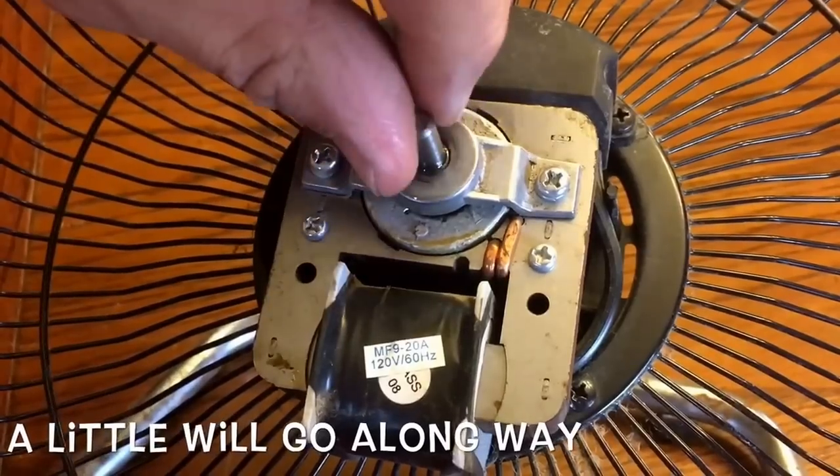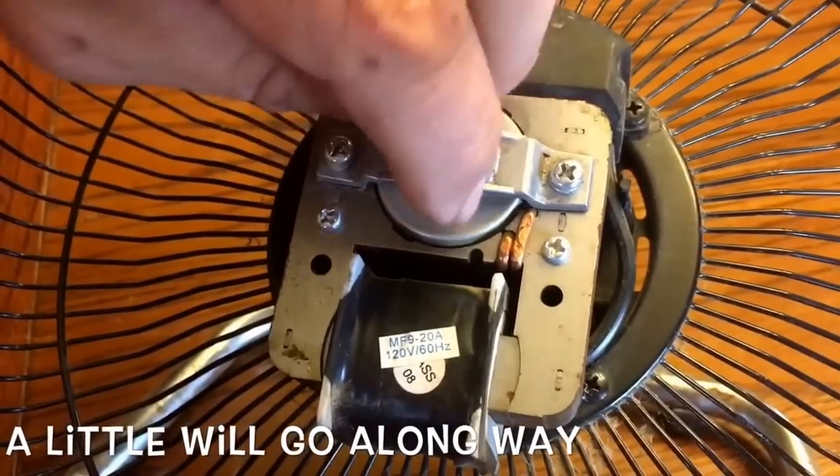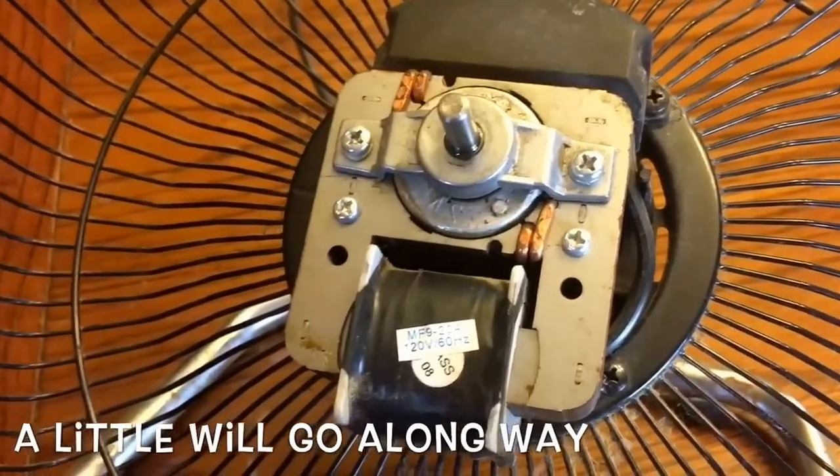Okay, so that was three little drops, working that into the motor bearing.